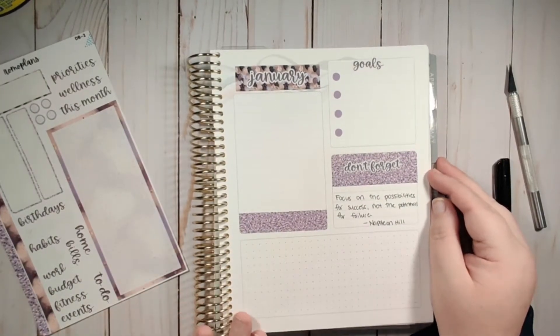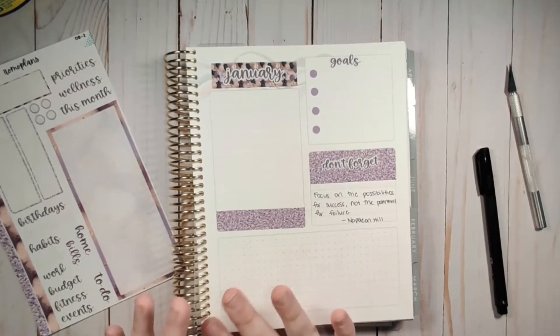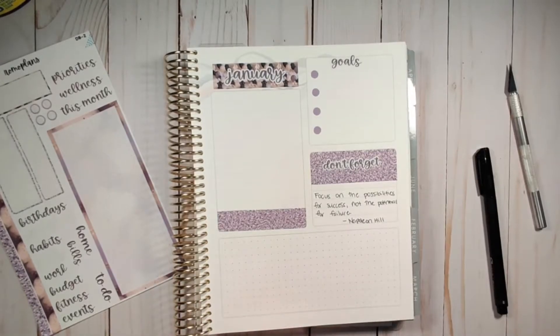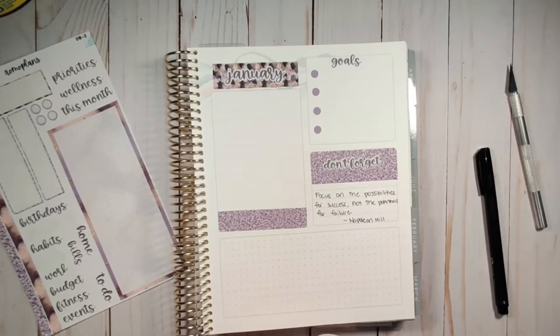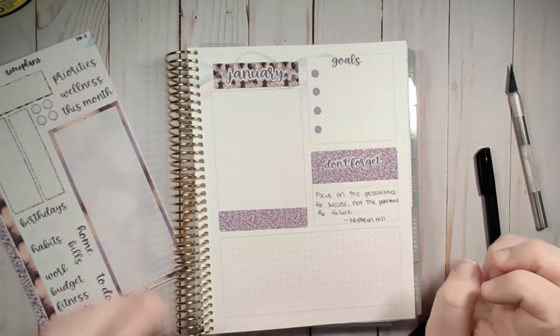So this month I'm going to do: "Focus on the possibilities for success, not the potential for failure." I really like that as we're going into a new year. 2020 has been kind of a crazy year all around, and so I really want to just focus on the possibilities of success with everything and not the potential for failure as we go into the new year and pursue our goals.